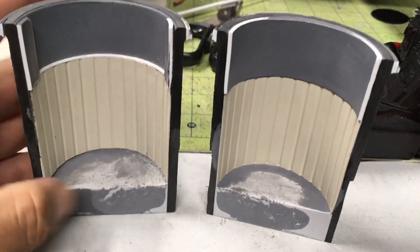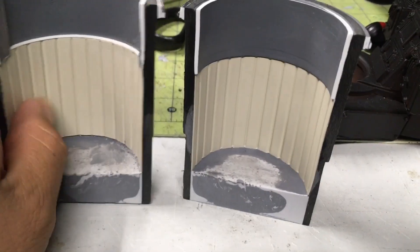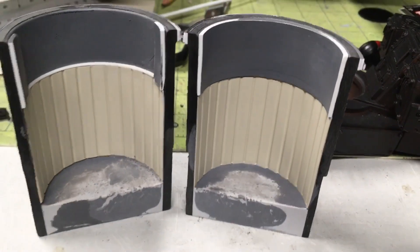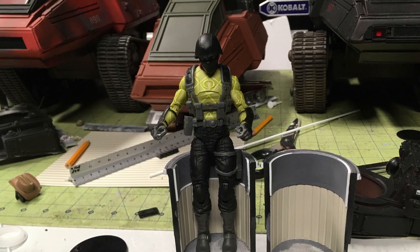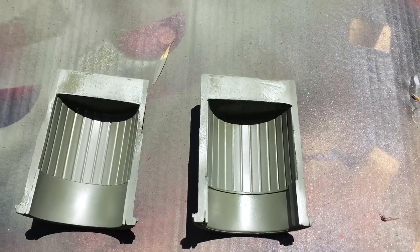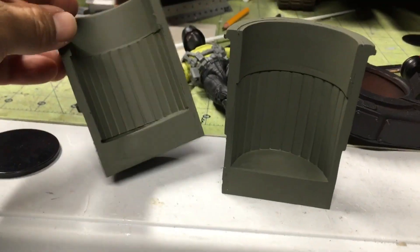I had to do some measuring, but it worked out pretty well. I really like this area — it reminds me of Star Wars and stuff. Alright, so off to paint.